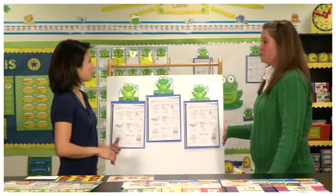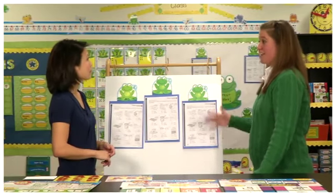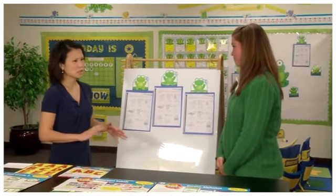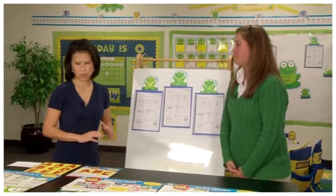This is something you can hang anywhere — not just on a bulletin board. You could hang it on a bulletin board, on a wall outside the classroom, inside the classroom, on a door, anywhere.